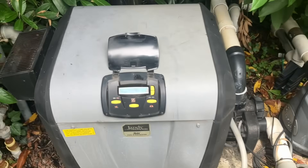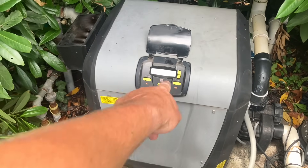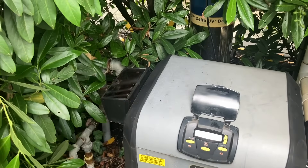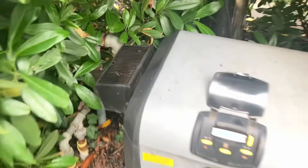We have an 82-degree water temperature and the pool set point is at 90. I'm still running in service mode — there's the click of the gas valve, and Houston, we have ignition! Beautiful. Now we're cooking with gas. Awesome.